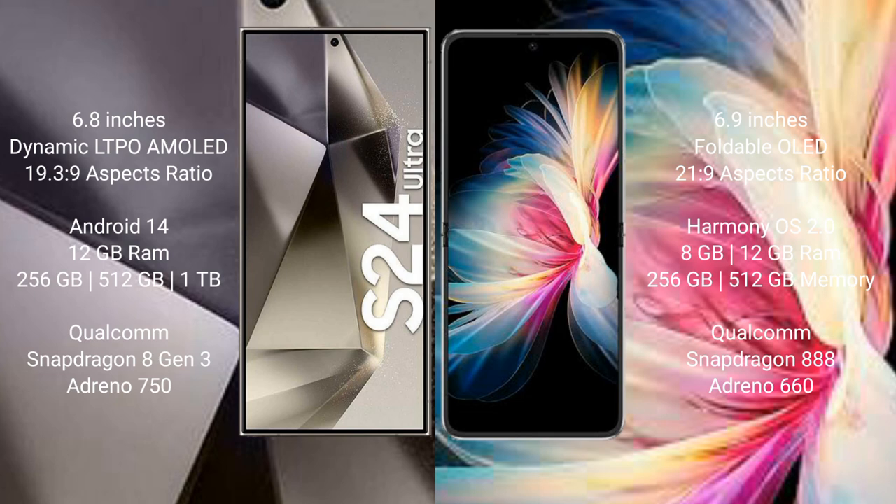The Samsung Galaxy S24 Ultra runs on the Android 14 operating system. The Huawei P50 Pocket runs on the HarmonyOS operating system.